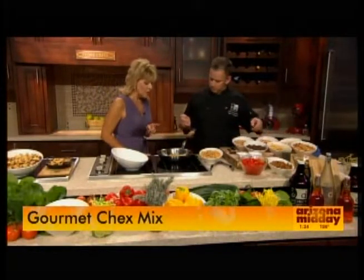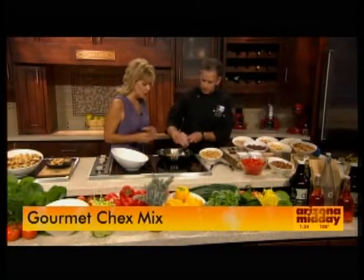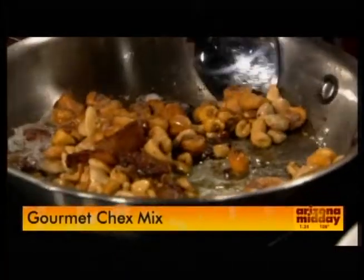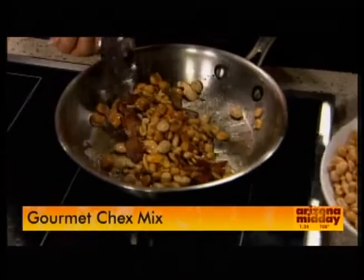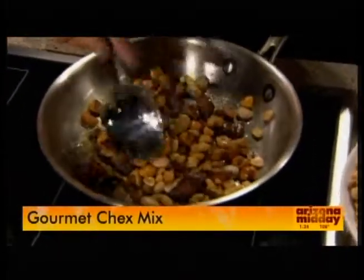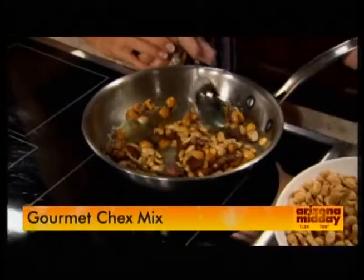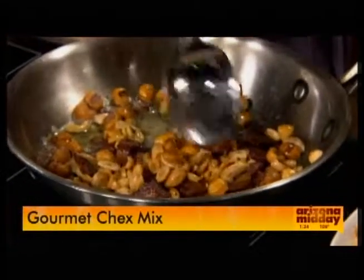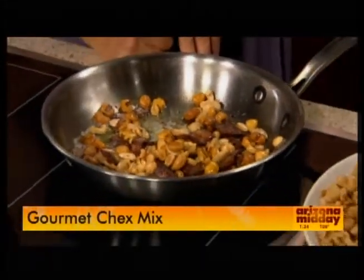I noticed that the bacon is a thicker cut, but you've already cut it into sort of one-inch pieces, right? That just helps it cook and brings out all that delicious bacon-y flavor. So rather than use a popcorn oil or something, you're using all that bacon liquid — we'll call it gourmet grease.